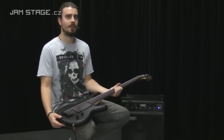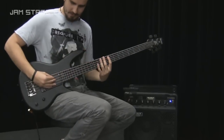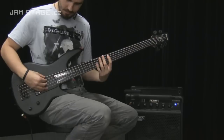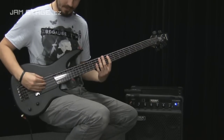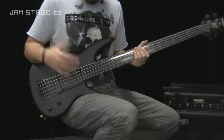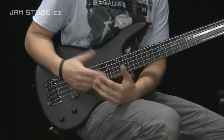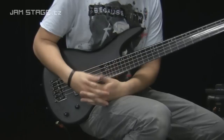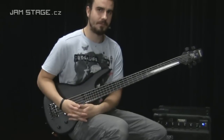Nevím, jestli znáte tohohle bassistu, ale je to virtuos, který hraje speciální technikou — má přiložené prsty na strunách a používá všechny čtyři s palcem. Je to vlastně jakoby pizzicato. Já tu techniku neovládám, takže vám ji tady nebudu předvádět. On je vynálezce téhle techniky a po něm to hrálo hodně bassistů. Je taky skvělej učitel a autor mnoha výborných publikací. Pokud ho neznáte, podívejte se na Garyho Willise v akci — stojí to za to.